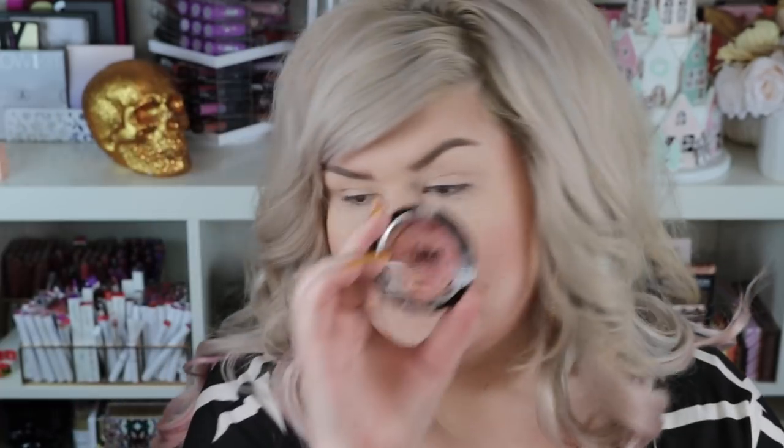Let's try a different Lumi blush today — we're gonna try the one in Wine, so pretty. This is the one I've absolutely been loving; this is Ravish, this is Wine, but let's try this one. I hope it's as glowy as Ravish. Oh, I see the glow — that's good, that's all I asked for. This one's more pigmented than Ravish.